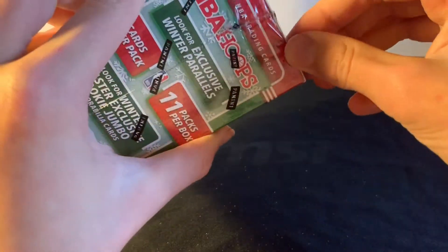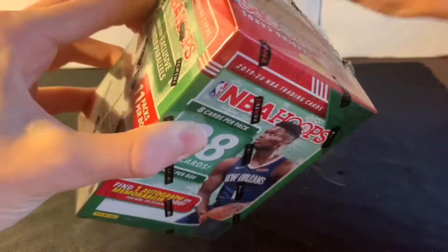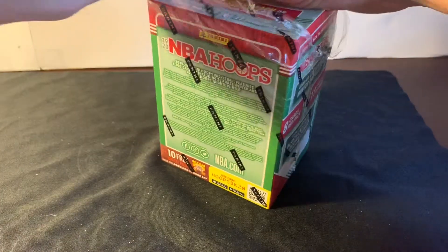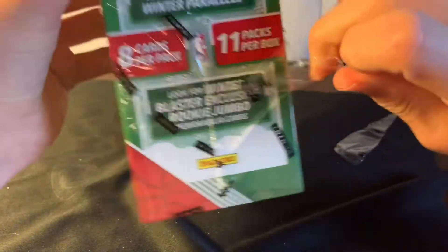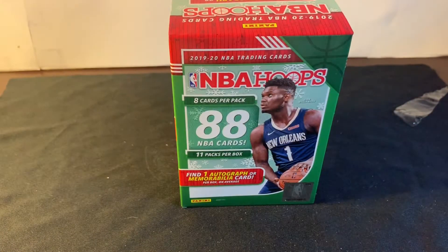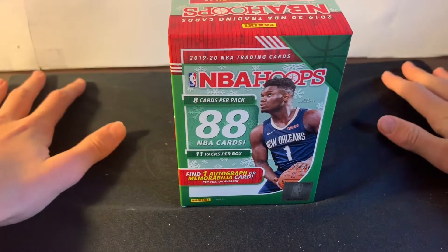I made another video on this where I opened a regular Blaster Box — link in the description below. That was such a good break. We didn't get any Zions, but we did get an RJ Barrett numbered 75 out of 75. Pretty good break. I just bought a mat with my logo on it, so that's coming in about a week so I can be a little more professional.